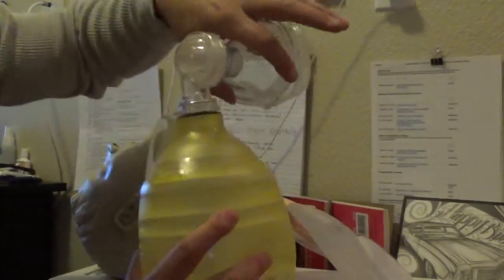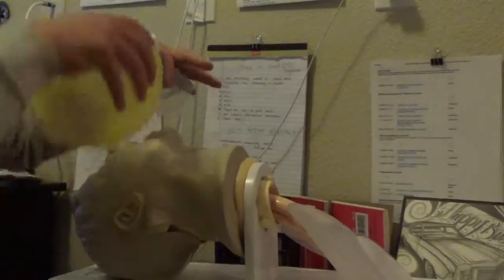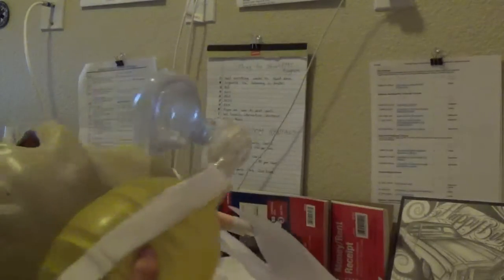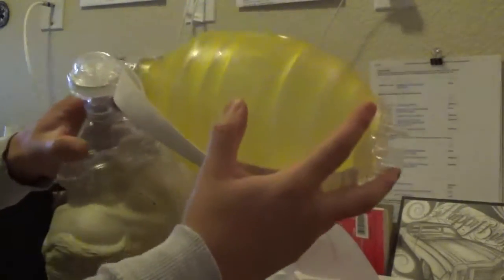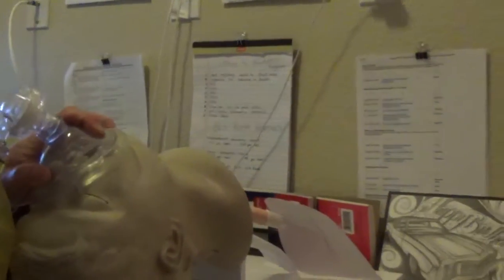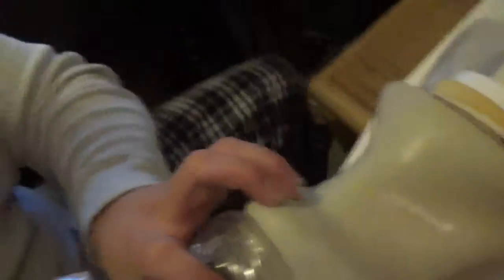The EC technique goes right over the mask. You're going to have to be squared up with the patient. The C goes on top of the mask, and you want to really push down so you get a nice tight seal around the entire face. The E fingers clinch on the jawline, bringing the jaw up. That's how that works, and then you push down and ventilate your patient.